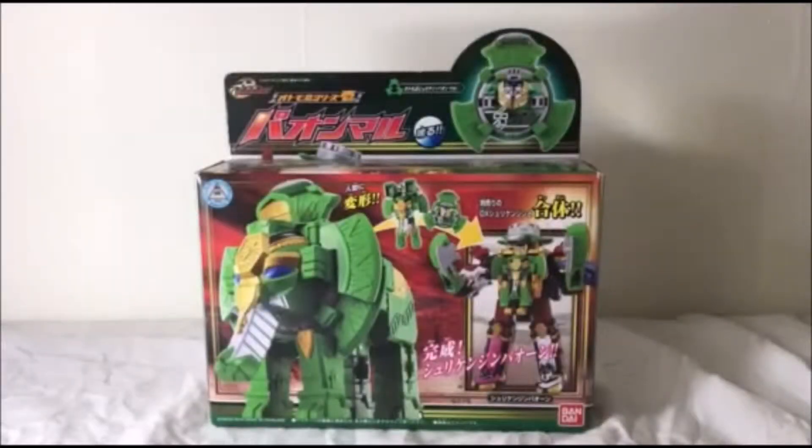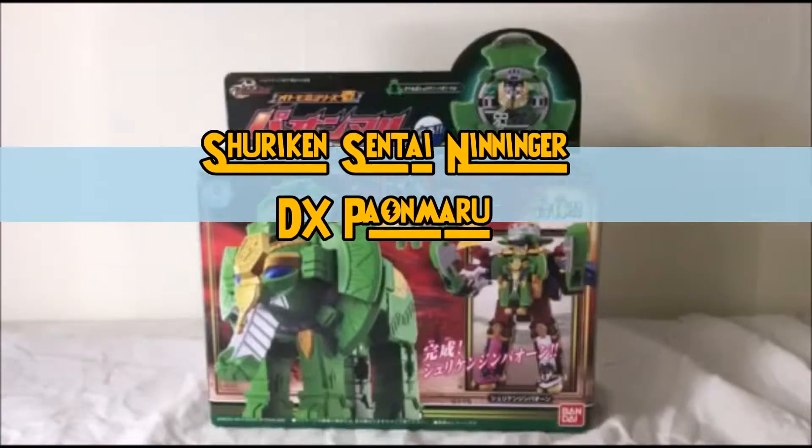Hey, what is going on YouTube? This is Admin Yellow Ninja Steel Ranger here for the Gold King Ranger page. Today I have another Super Sentai review, this time from N-Ninja.